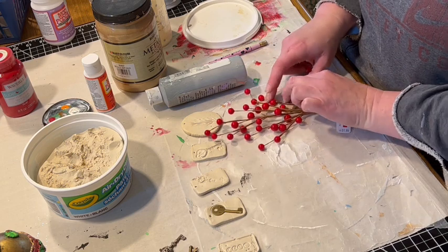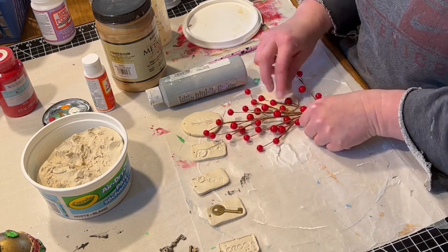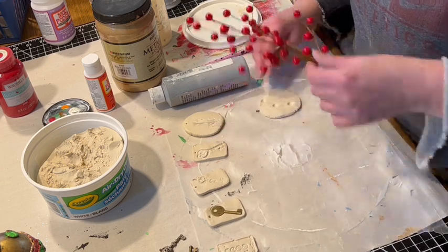For the second ornament, I'm using this berry pick to make an impression. I just put down three of the berries and a little bit of the stem.